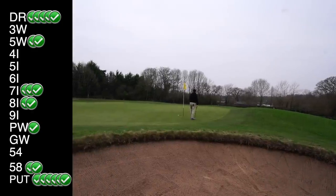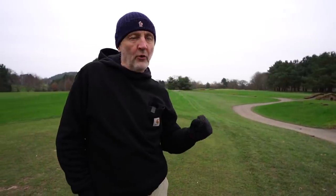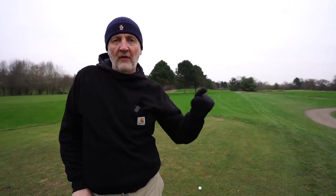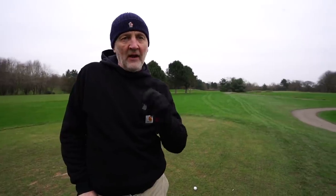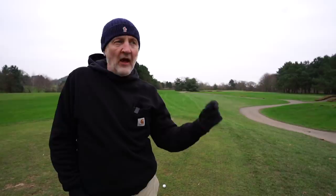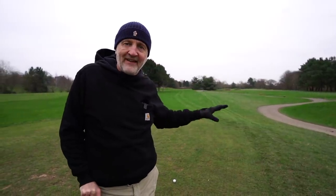The yardage I'm playing now is 206 uphill. My four iron plays around 190-195 at best, and my five wood is around 220, so neither club bridges that gap. This is where I'd be putting in a hybrid - the clubs I've dropped out create space, and at this point I'd put in a three hybrid which would be perfect to bridge this gap.